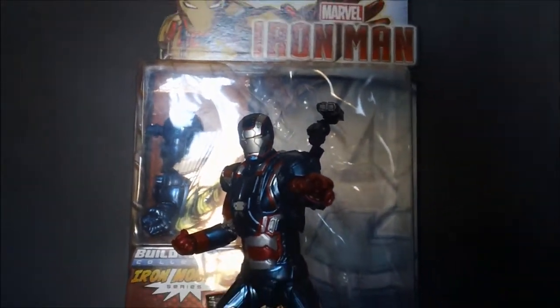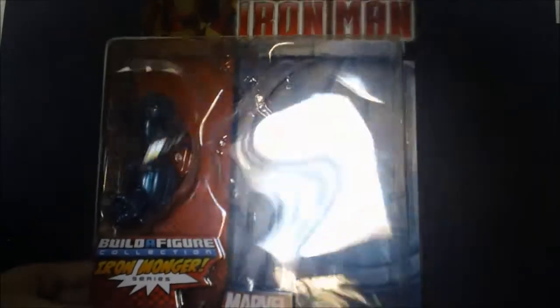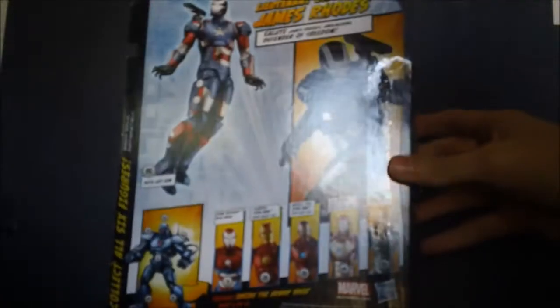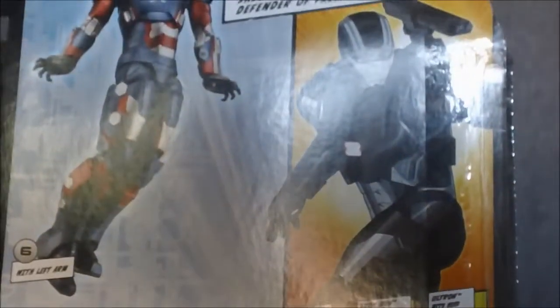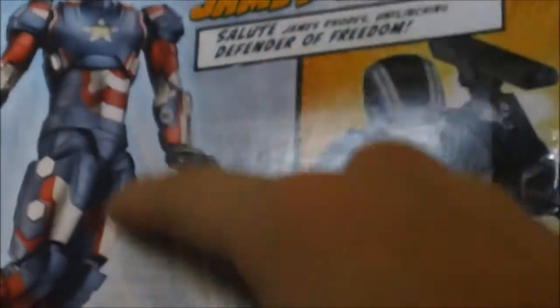Let's start with the packaging. You can see the Marvel Legends branding, and at the bottom it reads Lieutenant Colonel James Rhodes by Hasbro. You can see the Build-A-Figure arm piece right there. At the top it says Iron Man 3. There's also a repulsor blasting image, a black version of the War Machine which will be coming out soon, and an Iron Patriot with hands that can actually come down — and they're black.